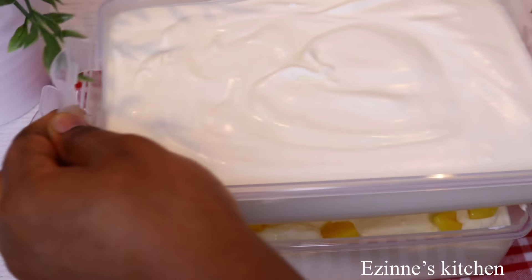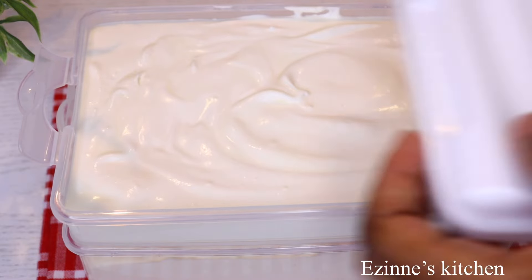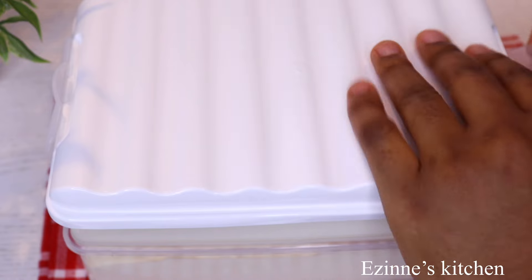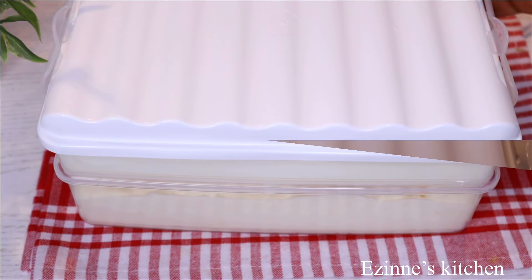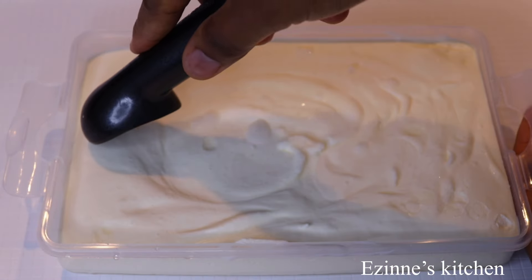Next I'm going to get them all ready for freezing. I'll be freezing them for at least 12 good hours to make sure they freeze properly. This is 12 hours later — the vanilla flavor is frozen and it looks so beautiful!